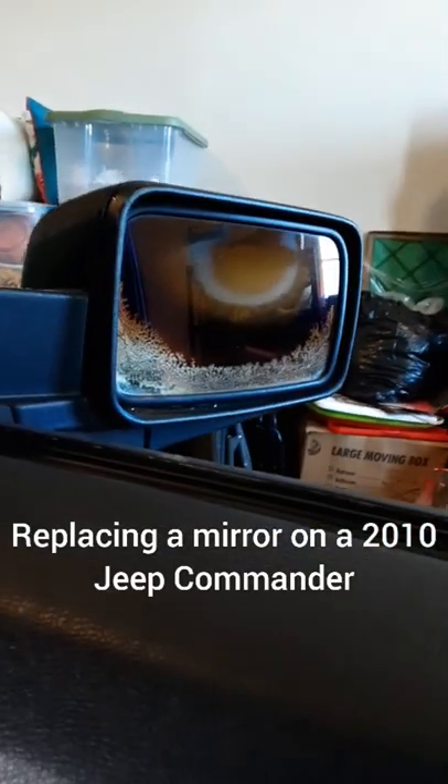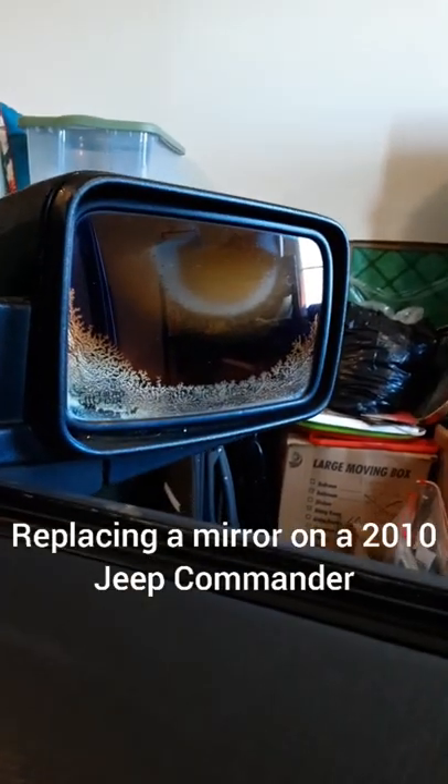On this episode of Uncle Penn's Garage, we're going to change out a mirror on the passenger side.